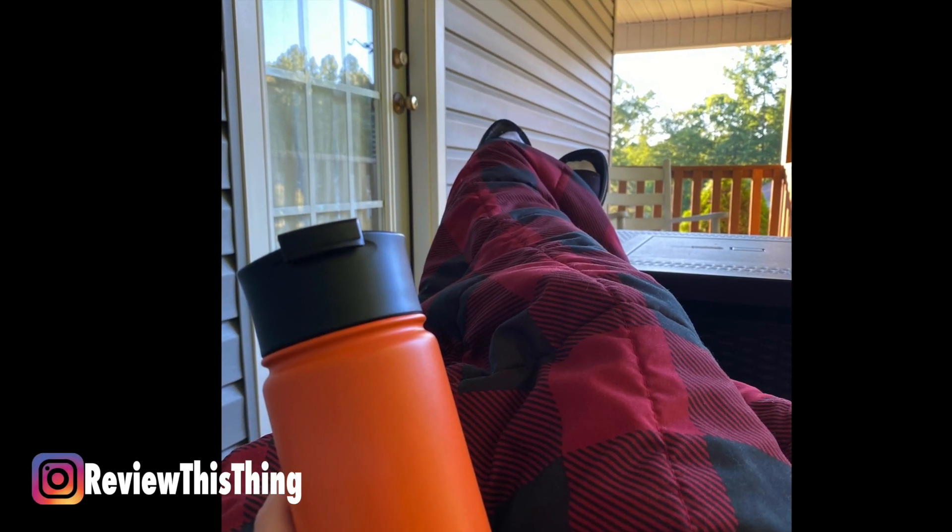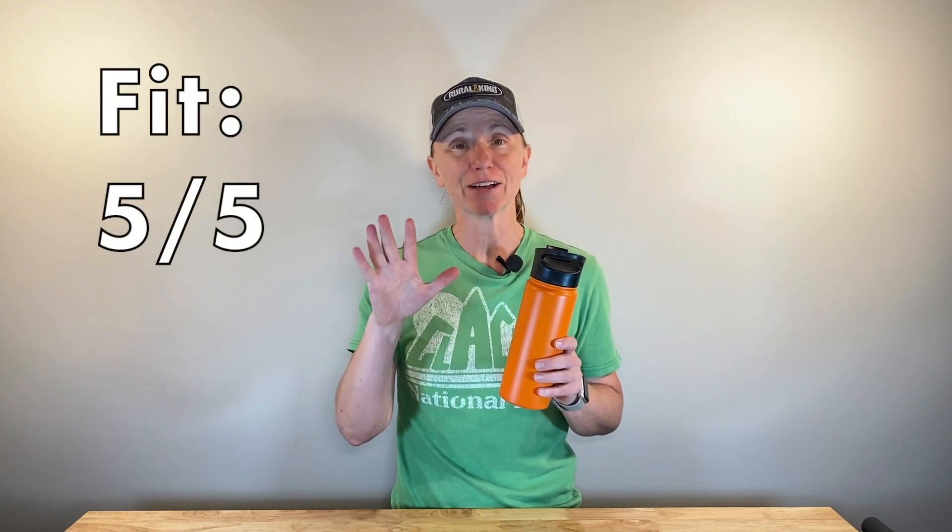Weight-wise it's a little different. The Simple Modern Bottle is 10.5 ounces, and the Hydro Flask was pretty close, but the Yeti weighed about 19.5 ounces, so the Yeti was quite a bit heavier. The 18-ounce Summit Bottle is the perfect size for my morning coffee, it's not a heavy bottle to carry around through the airport, and it fits in my cup holder without any problem. They also have several different sizes available on Amazon or their website. For the 18-ounce Summit Bottle, we're going to give Fit a 5 out of 5.